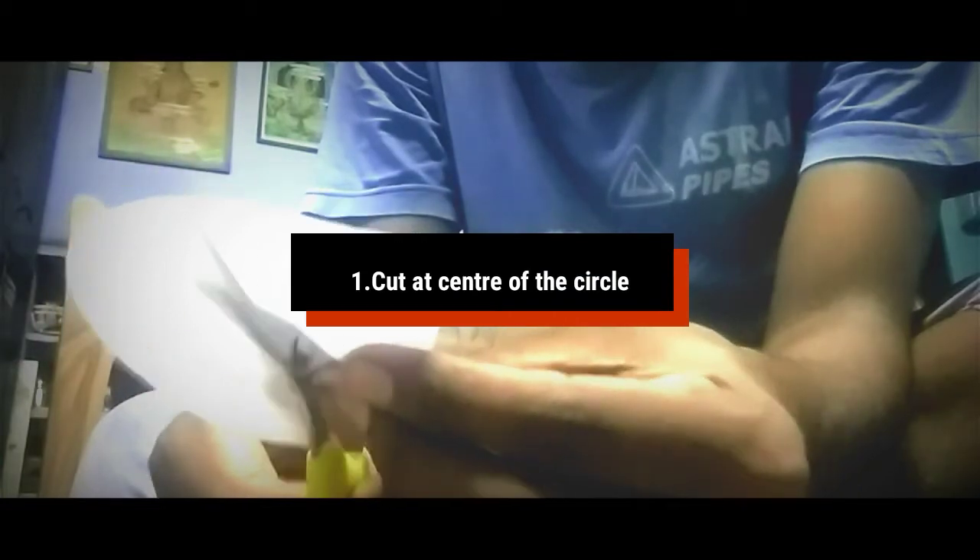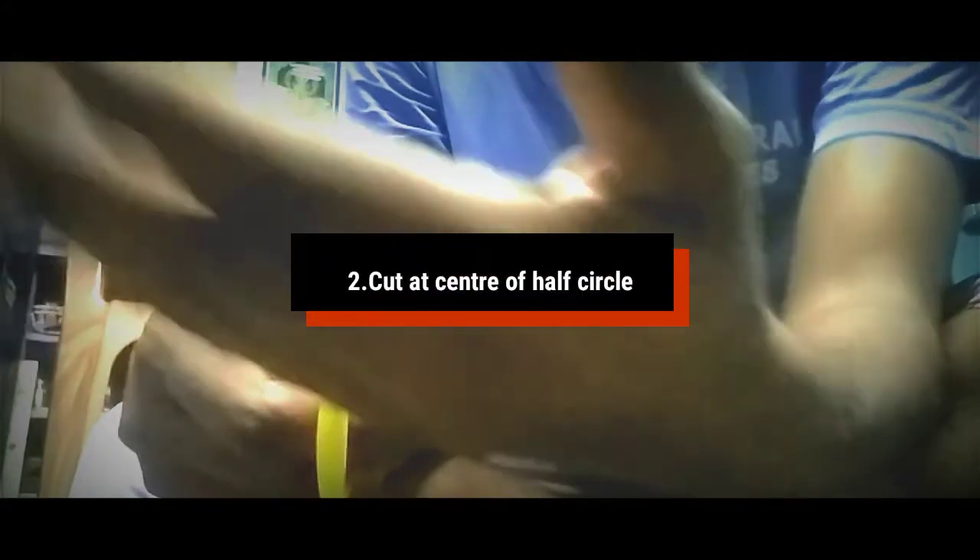First, put it in the center. This is the first. Put it in the center. This is the second.